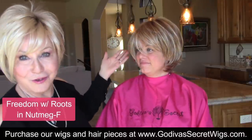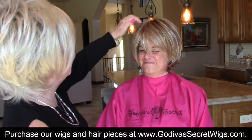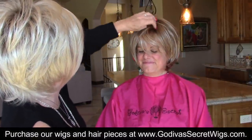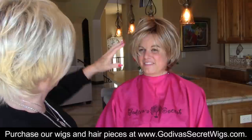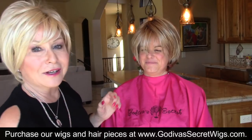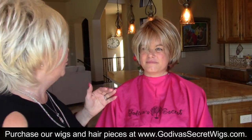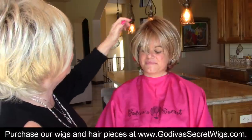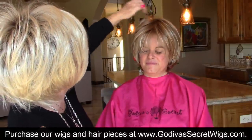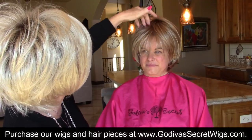So Freedom, the color is Nutmeg F. I have her permission to do whatever I want. I know Jessica likes her hair sometimes super short, so I'm going to end up thinning this and making it shorter, but we're going to start with the bangs and start around the face.